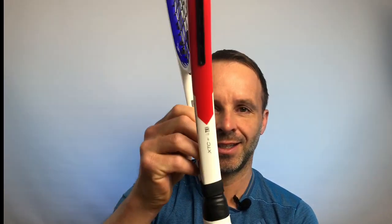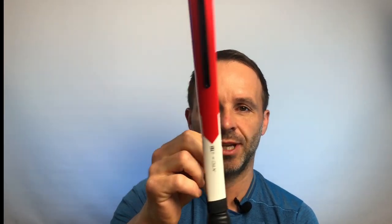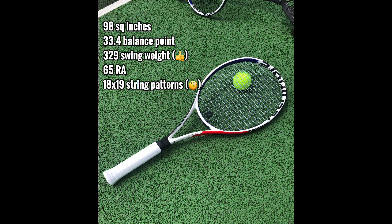This line of T-Fights has XTC — Extreme Touch Construction — designed to give good stability and feel, and I think those are certainly two characteristics of the racket. Looking at the stock specs, you have a 98 square inch head, 33.4 balance point, 65 RA stiffness rating, a pretty healthy 329 swing weight, and an interesting string pattern of 18 by 19.